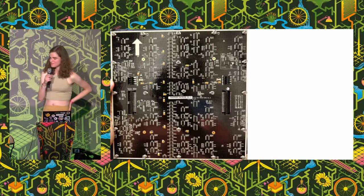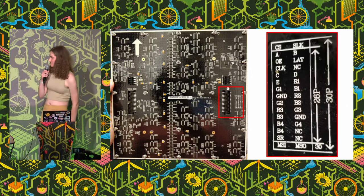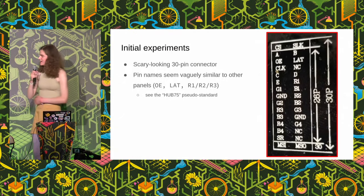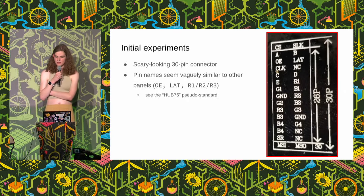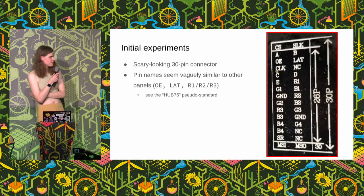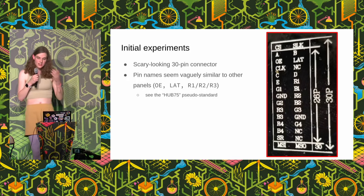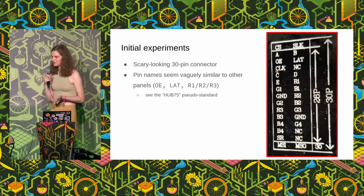If we take a look at the back of one of these things, there's a mess of various components — a power connector, but most importantly there's a rather scary looking 30 pin header that is labeled for us. If you do some research online about LED panels, some of the names start to look familiar — OE and LAT, output enable and latch maybe, and you've got some data lines. There's a pseudo standard for LED panels called Hub 75 that maybe we think these might follow.